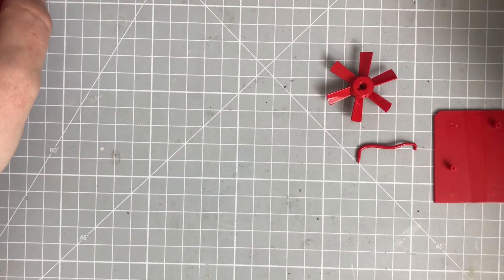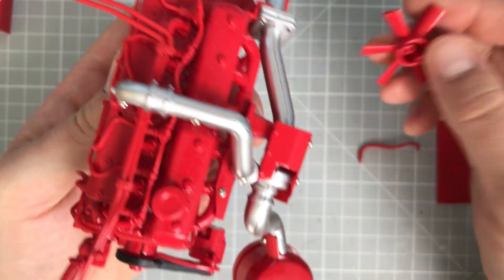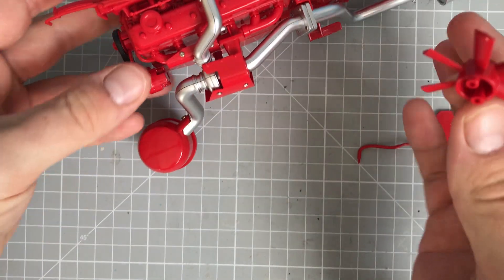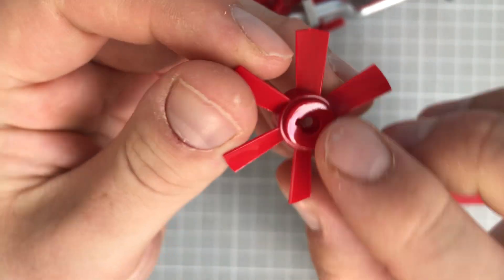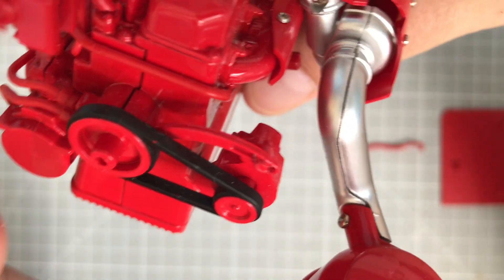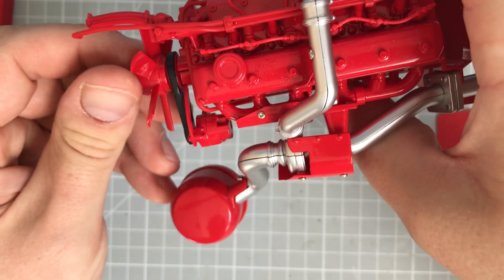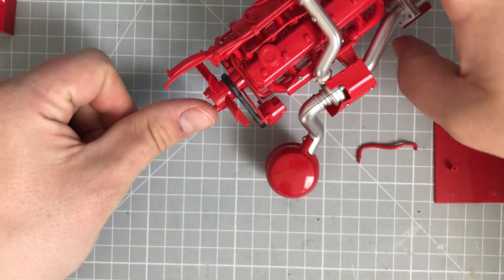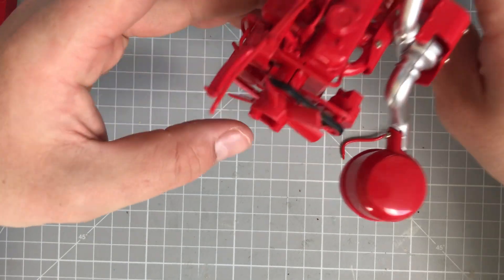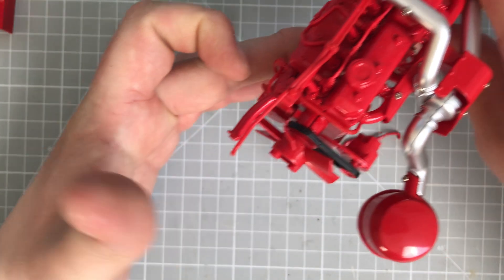Basically what's going to happen is we're going to bring in the engine that we did last time, and on the end of here you've got like a little notch, and that is going to feed onto the little notch that we've got here. You can see you've got a little notch — that's going to feed, if we put it directional, because it is directional here, that's going to feed and sit onto the back of there. It looks absolutely brilliant — you've got this lovely little fan there, pretty good.